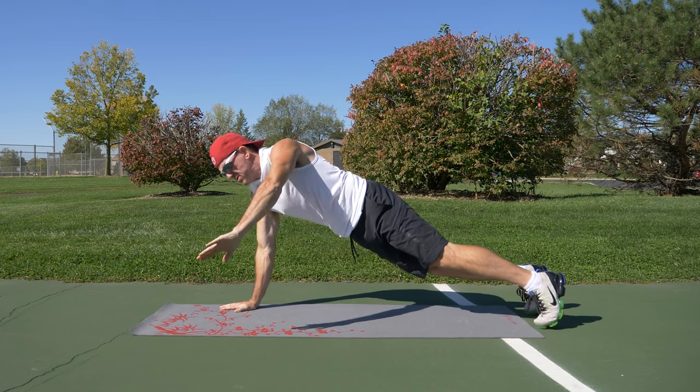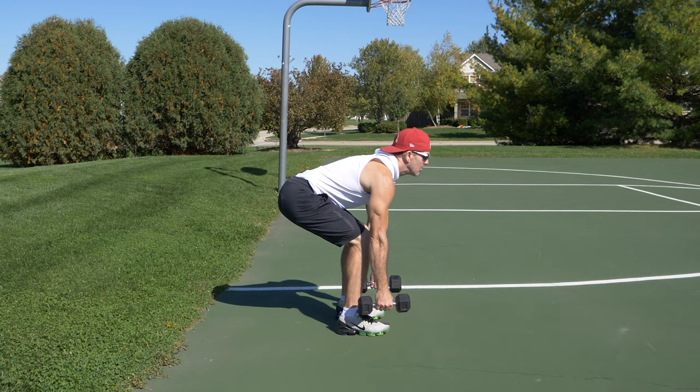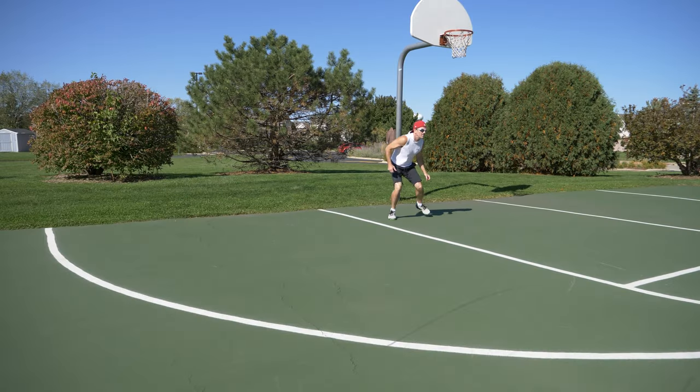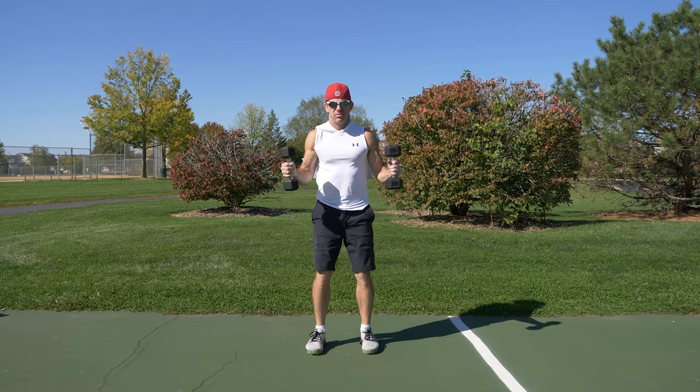In this video we're going to go through a cardio and strength training workout. This workout is not designed for absolute beginners, as it does demand a lot of leg work and some higher intensity cardio exercises. You're going to need dumbbells, and for all of these exercises use lighter weights, nowhere near your maximum lifting abilities.